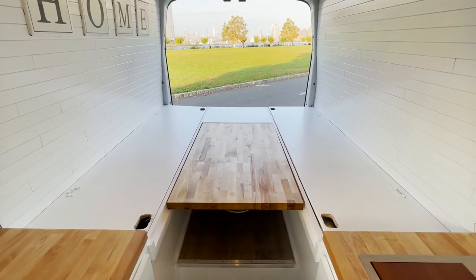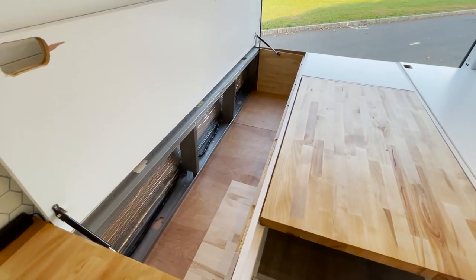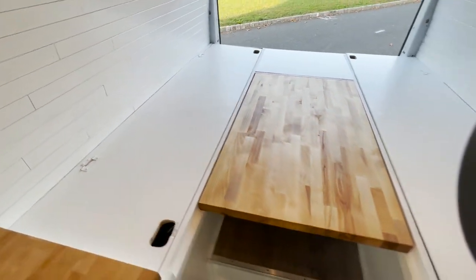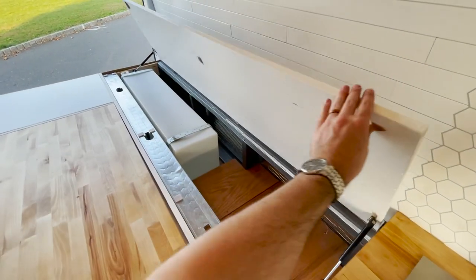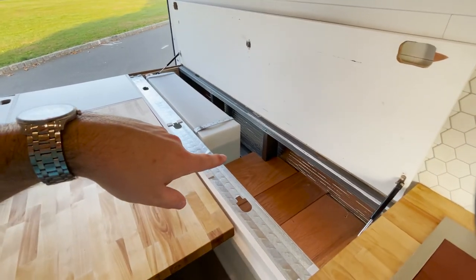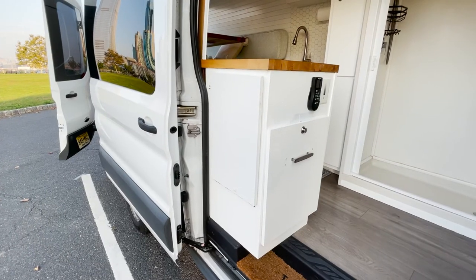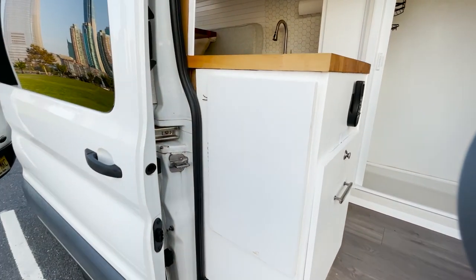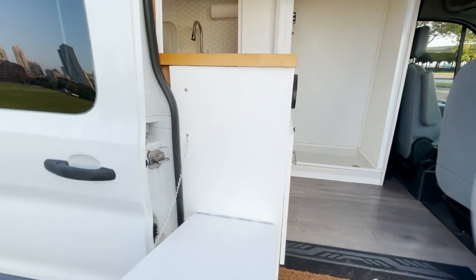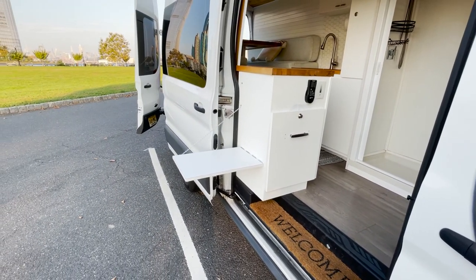I'm going to show you where there's more storage space in this section and this section. Over here, you've got tons of space running all the way down the length of the bed. And then on this side, you have our fresh water tank. And then there's more storage space over here as well. We also have this outdoor table, which comes out — perfect for cooking on or eating on in the national parks.